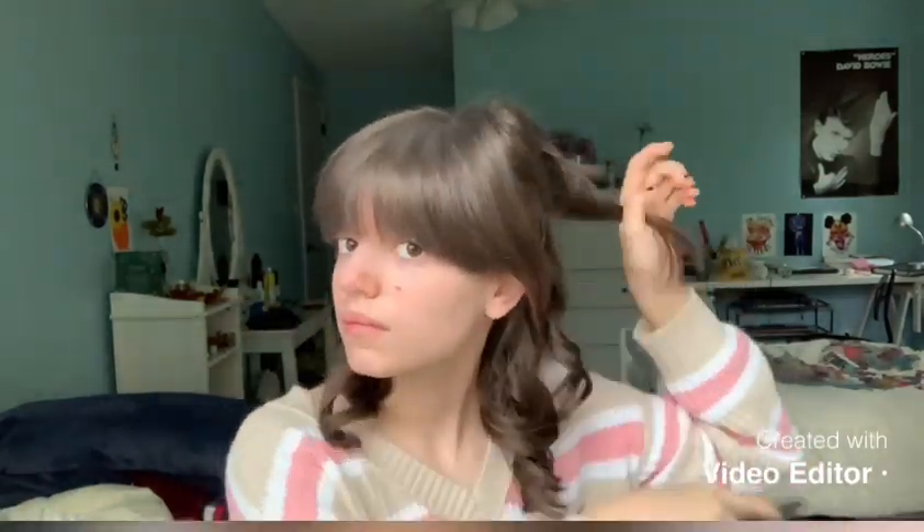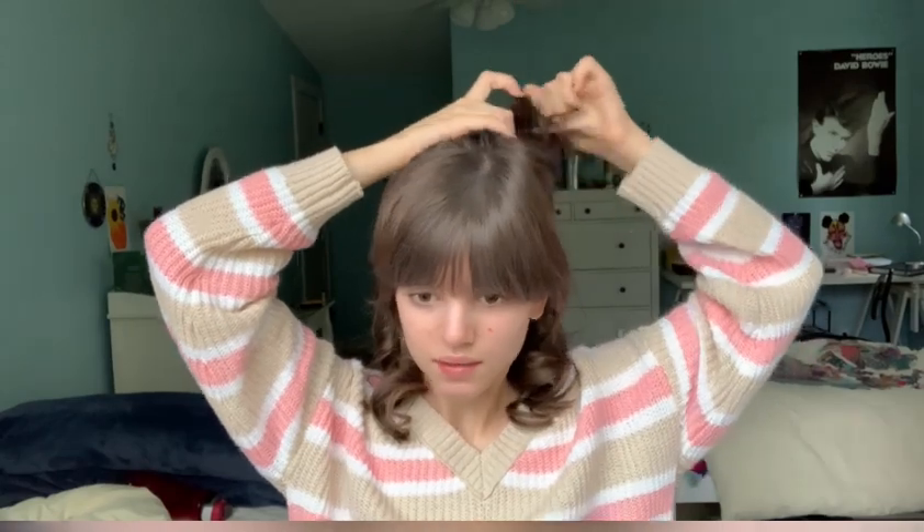Alright, just grab more hair from the top — you guys know the drill by now. My hair is very layered, so the further I go up, the smaller chunks of hair I'm going to have. I think we're getting pretty close to being done. I don't have much more hair to put up because my top layers are very short.